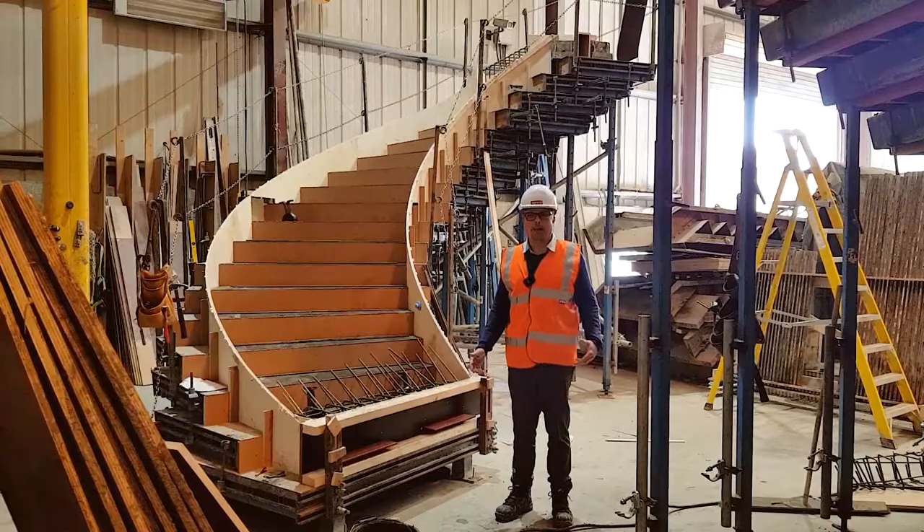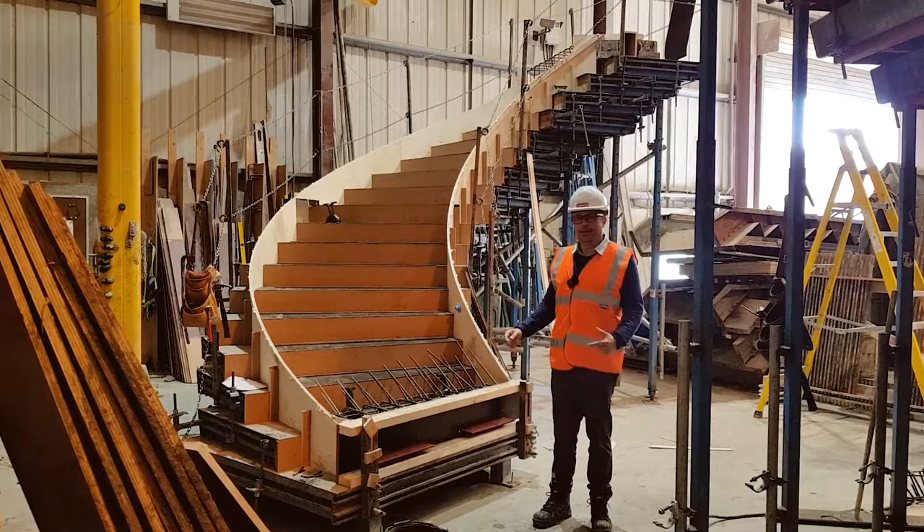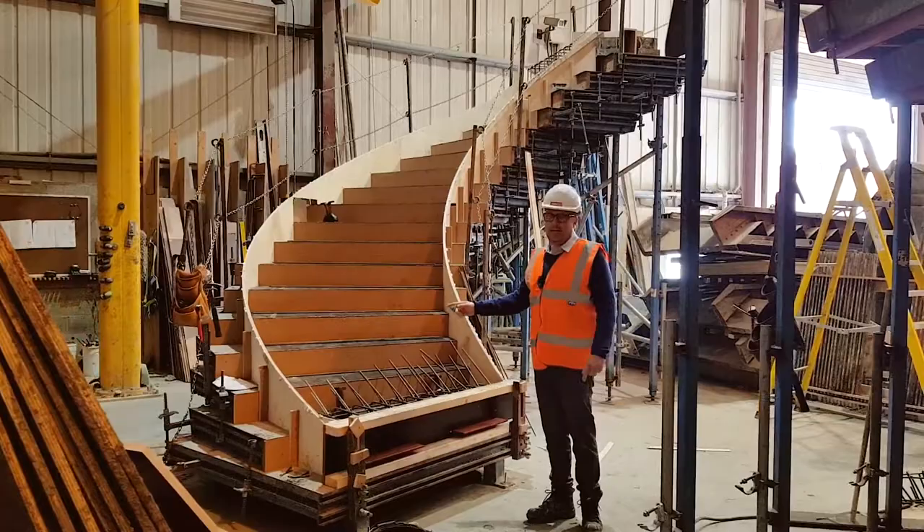Want a mummy feature staircase and a daddy feature staircase? Want to make a baby feature staircase? Who do they talk to? They talk to Mark at Millbank, and we are seeing the conception here of one of our beautiful Callisto staircases, made on our adaptable moulds.